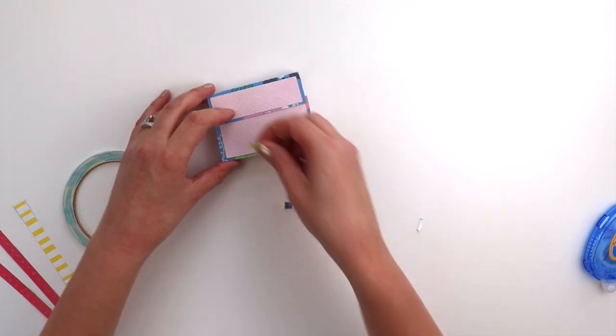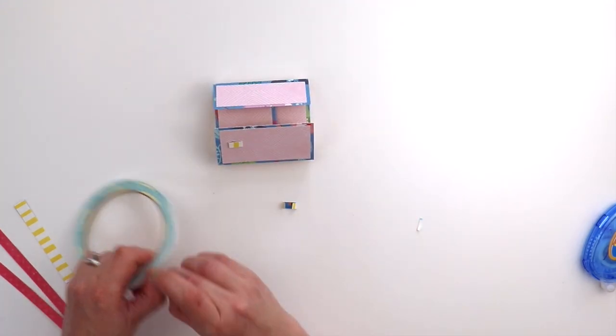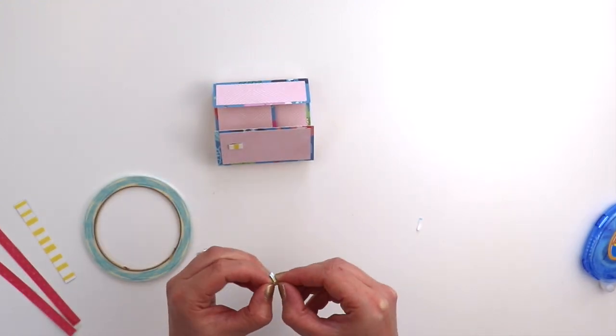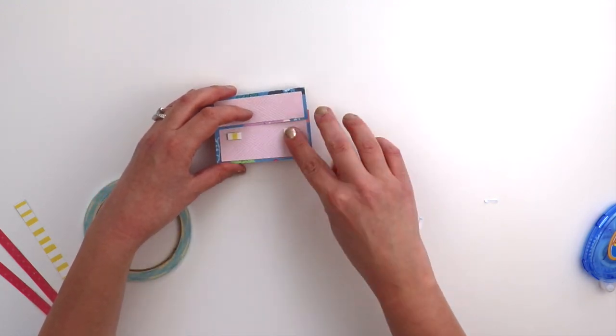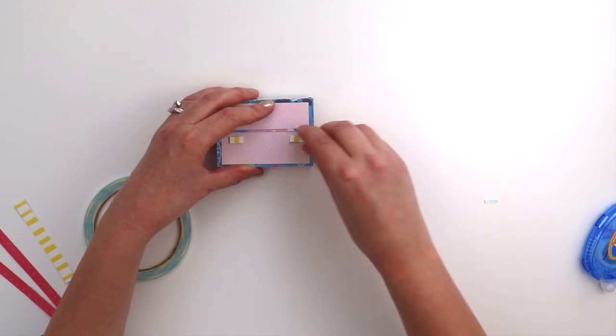You are making great progress on your suitcase mini album. These tiny little pieces — fold them over on the score lines, add adhesive, and then add them onto the front. Wherever you place these little flaps is going to determine where you add the rest of the pieces for the album, so I'm just eyeballing it, trying to make them even between the left and right side and the top and bottom edges.